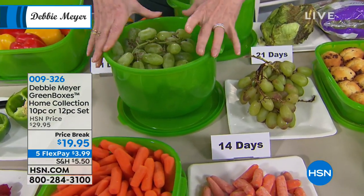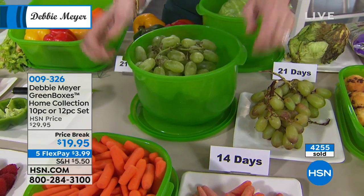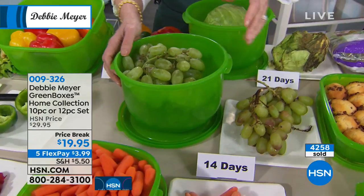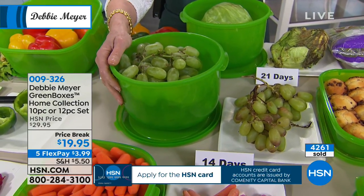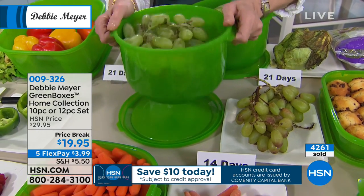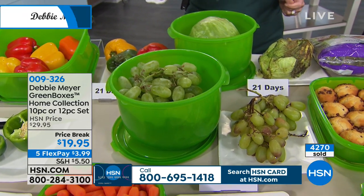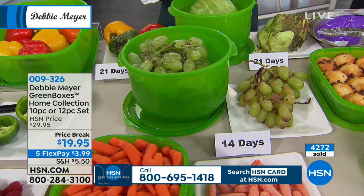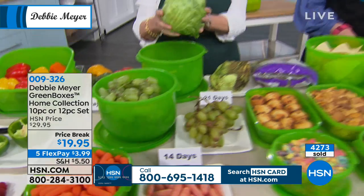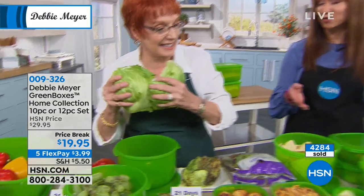The ingredients in the formula are natural — it's part of the construction of the box. You don't have to think about timing. You don't have to think, how many times did I use it, how old is it, do I have to throw it away? There's nothing to throw away. As long as this box exists, it continues to work and it starts working the moment you put something in. We've got so many of your fans on Facebook saying it does what we say it does. She is all about the science of Debbie Meyer Fresh, and she will save you money.